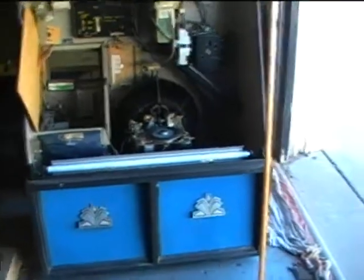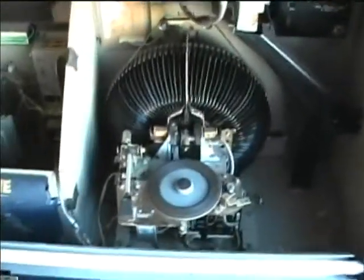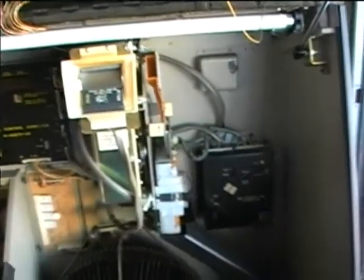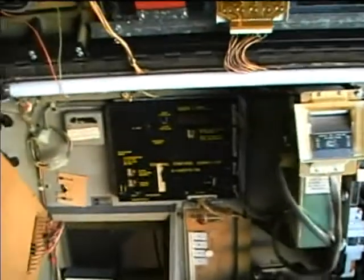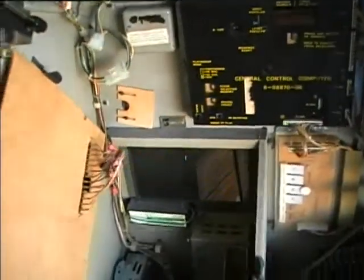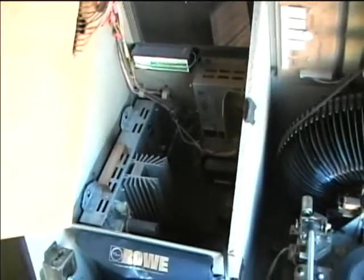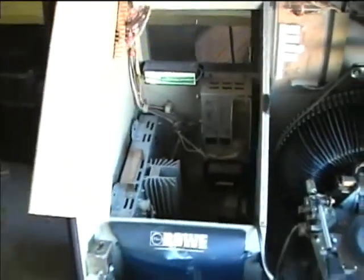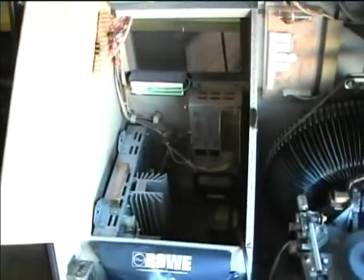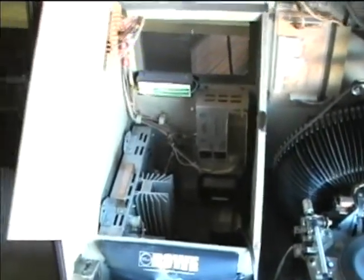Here's a Road Jukebox Model R88, in for repair at RetroElectronics. The biggest complaint was poor quality, weak sound, and we also had a problem with the fluorescent ballast — some of the wires got ripped out of the ballast by rough handling. I took the amplifier out, did an ESR check on the capacitors, and they seem to be okay. I also sprayed all the controls.